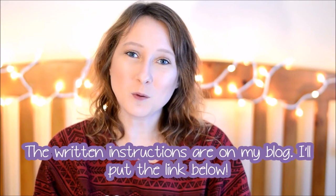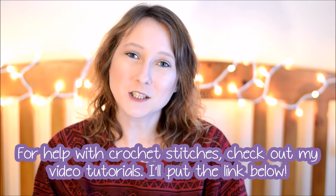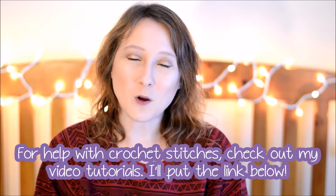Hello! Today I'm going to talk about how to read a crochet pattern. The written instructions will be on my blog. If you need any help with crochet stitches, check out my how-to videos on my YouTube channel — I'll leave that link below. I remember when I first started crocheting about four years ago and I thought that I would never be able to read a crochet pattern.